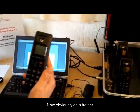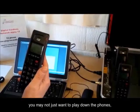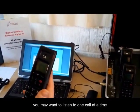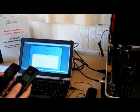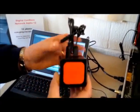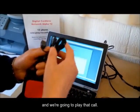Now obviously as a trainer, you may not just want them to hear themselves down the phones. You may want to listen to one call at a time through the loudspeaker. So what we're going to do is use this loudspeaker and play that call.